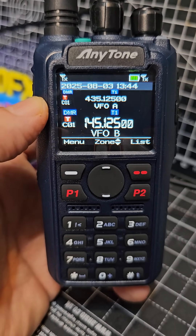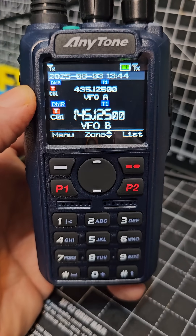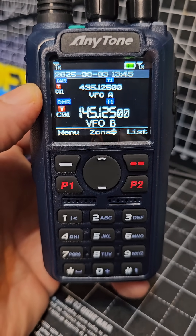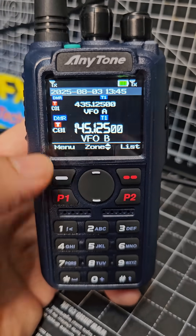M0 FXB. The new Anytone AT890UV is here — NXDN, DMR, Airband, GPS, Bluetooth, and dual simultaneous receive A and B.